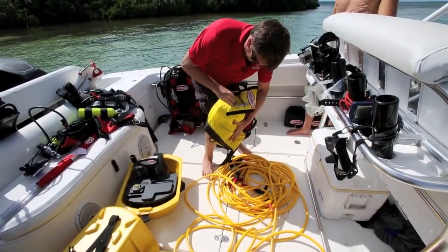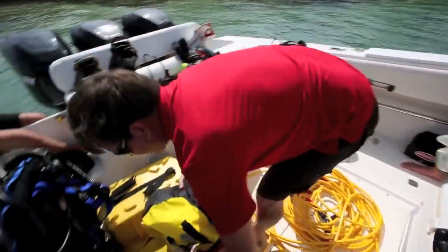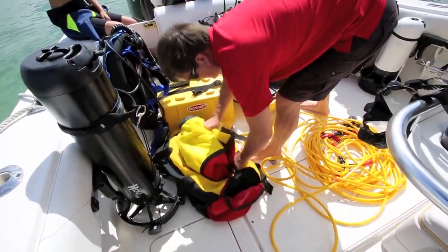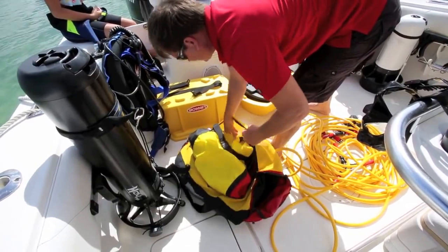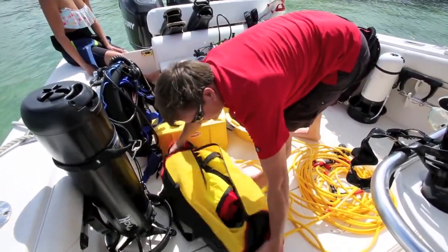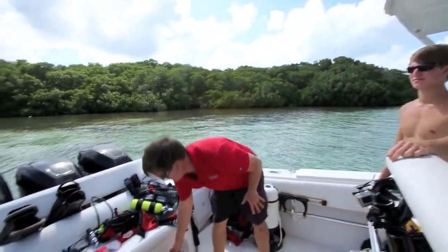Then we just put that little safety valve back in and put it back in the gear bag. Wash all your hoses and regulators down nicely, and let them dry and then store them back away in the individual pockets. There we go — that's the way it is.